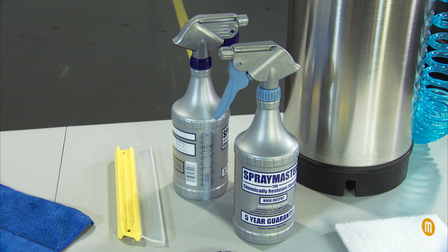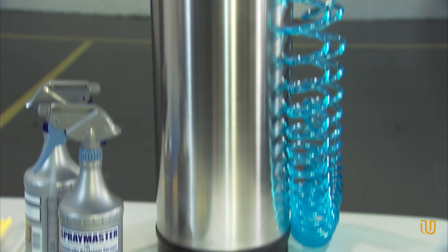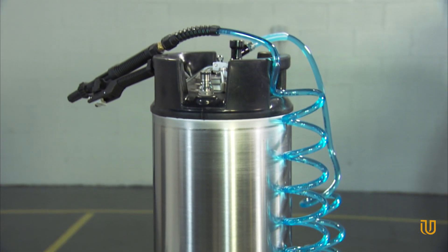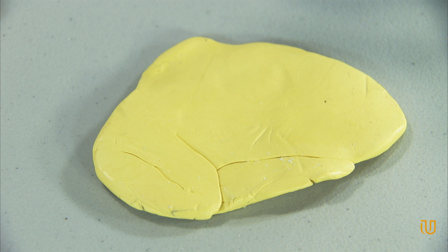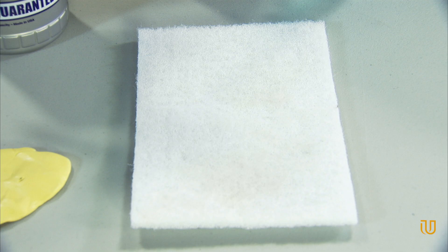Do not substitute other soaps. A second spray bottle filled with 32 ounces of distilled water only. A tank sprayer. Olfa knives and replacement carbon blades. A clay bar. A non-woven scrub pad — light duty.